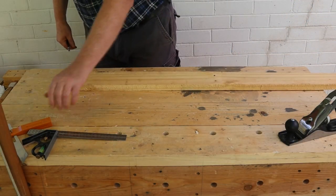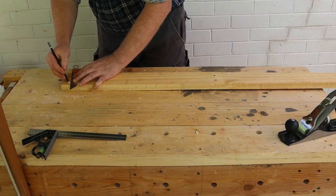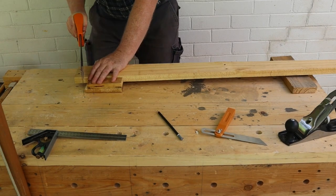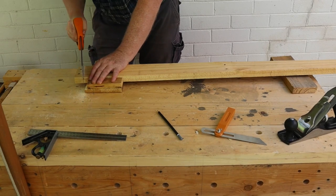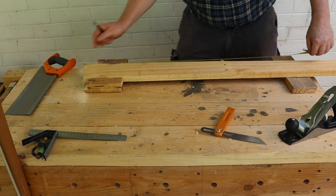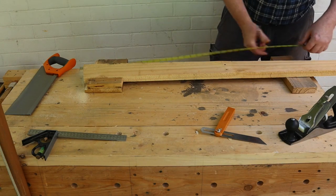Next, select your first trestle leg plank and use your bevel to mark one end of it at 80 degrees. Now use your bench hook and tenon saw to cut the end. Measure 910 millimeters from the end, then mark a second line parallel with your first cut.